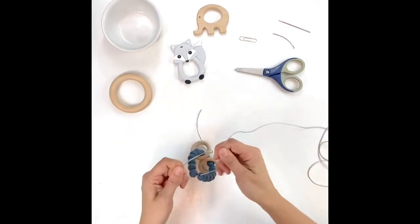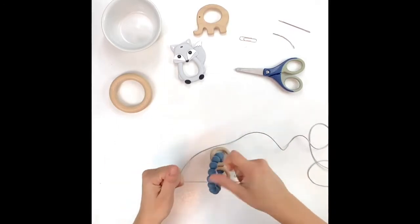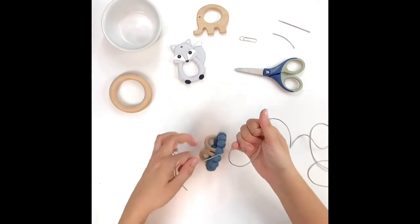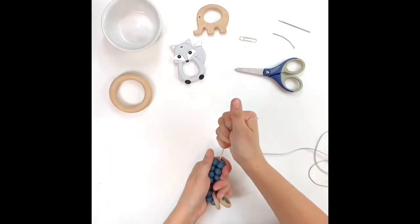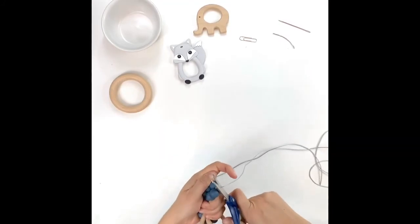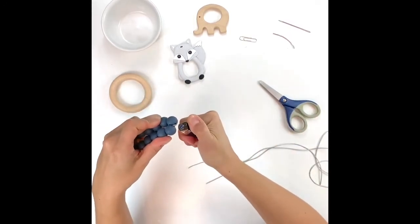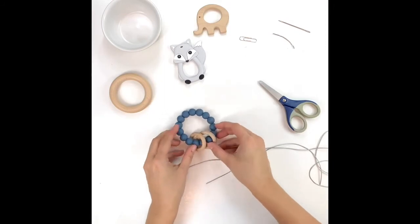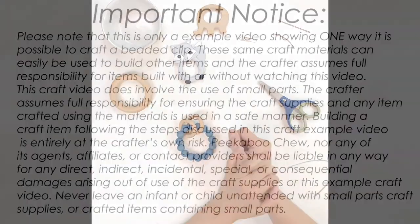Secure with another knot. You can choose to do this a third or fourth time — it's really up to you. Once you're done, pull it fairly snug so you can snip with some scissors. You can also choose to use a lighter to simply keep those edges from fraying. And there you are — a completed ring with beads and some adornment.